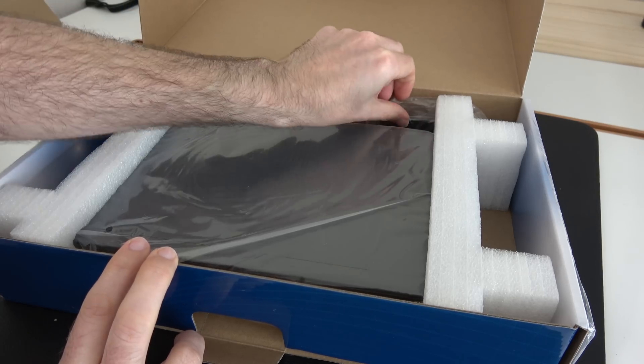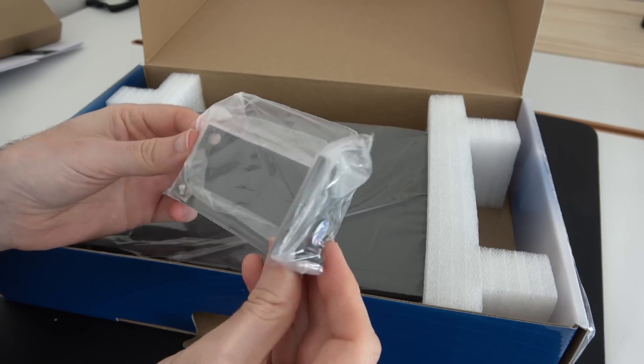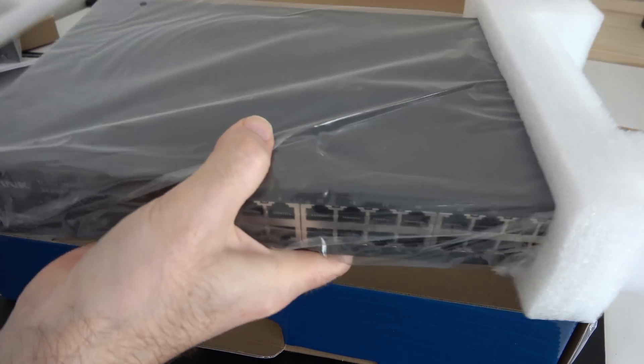We've also got some little brackets here — this is for if you're going to be mounting this into a rack — and then we've got the switch itself.